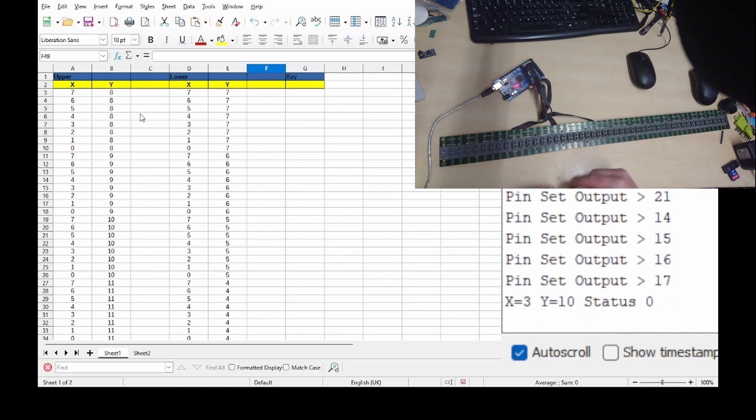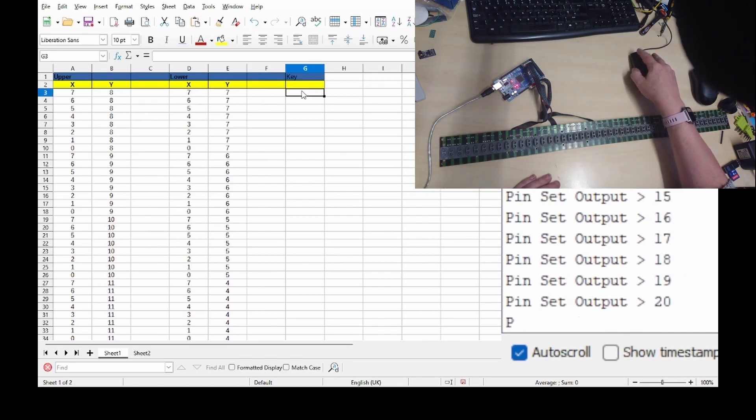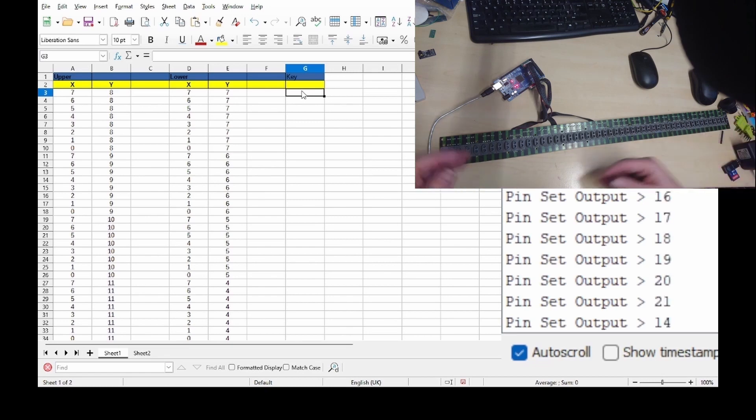So if we wanted to do that one, we'd find out what that key was. We can then work out what the actual note is based on the length of the keyboard. That's it for this video. I'm going to try and convert this into a MIDI keyboard using the Arduino. Thanks for watching.